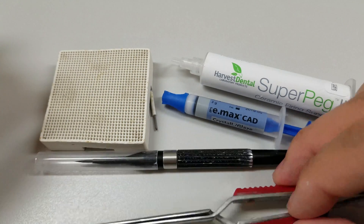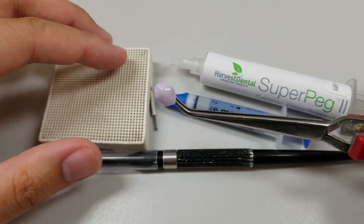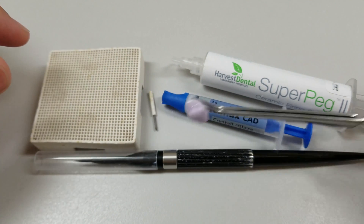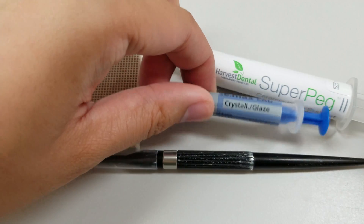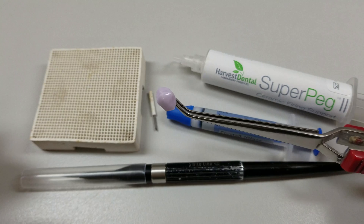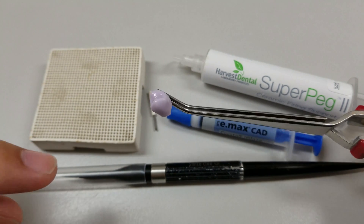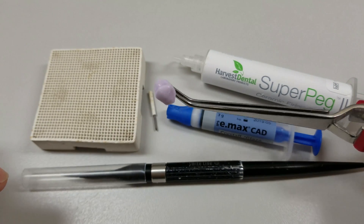I've already glazed this crown here. Instead of using the spray glaze, I use this glaze paste and apply it with a brush. You get a lot more control, and at this point if you want to, you can do some characterization on the occlusal, the cervical, and add some transparency if you'd like.